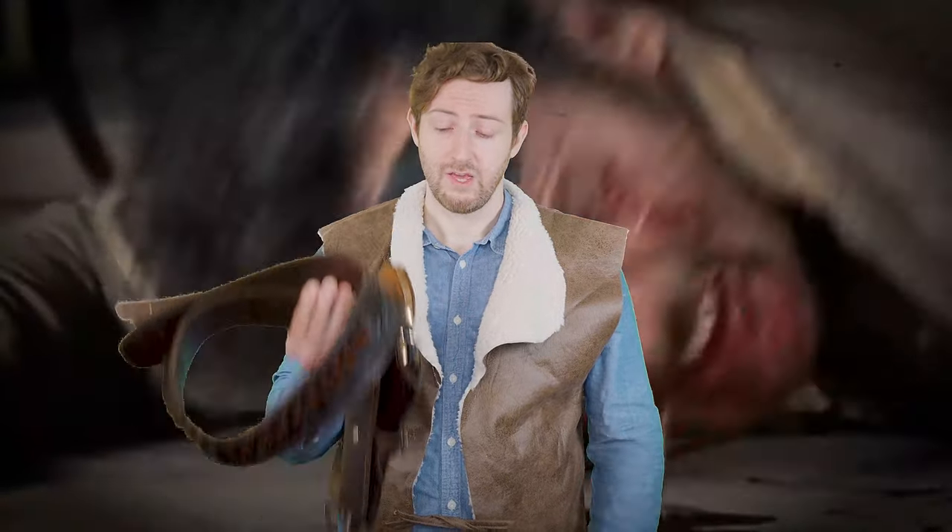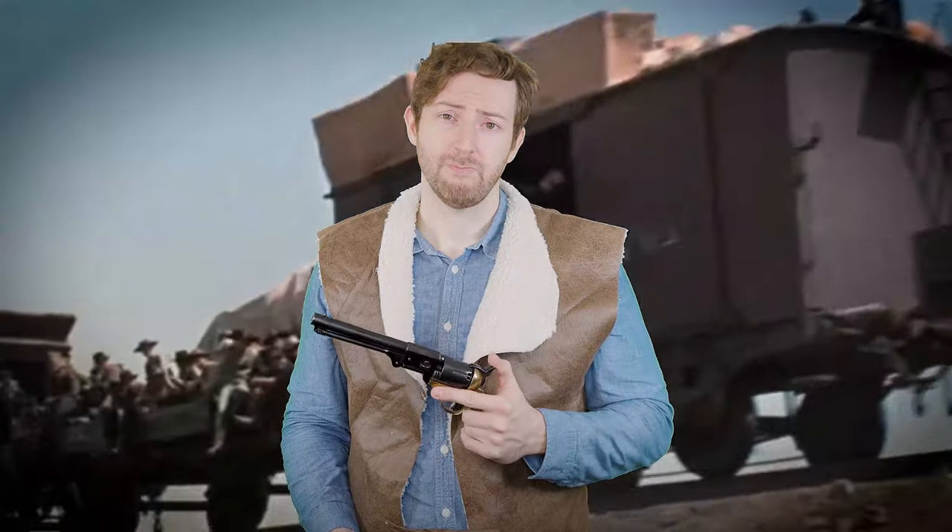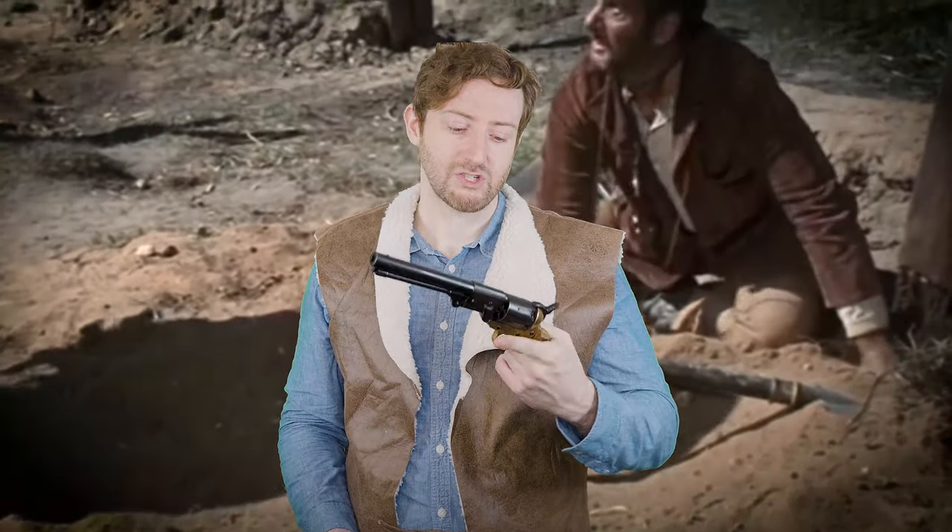Next you're going to add a pistol and gun belt. This is actually a replica of the gun he uses in The Good, the Bad and the Ugly — I went with this one, I just like the length and the weight to it. His other gun used in For a Few Dollars More and A Fistful of Dollars is a Colt Single Action Army, which is a cool looking gun, but I really like the length of these old school percussion cap revolvers — civil war era. I think they're really cool.